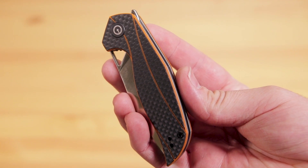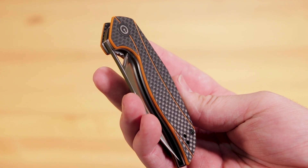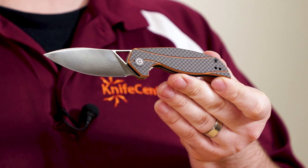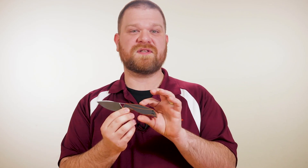The handle scales are constructed from G10 with a carbon fiber overlay, which has been milled to reveal the colors underneath, and it follows the contours of the shape quite nicely to add a little bit more of a dynamic flare to the design. There are a couple of different colors available, including blue and black, or our favorite, this orange G10.